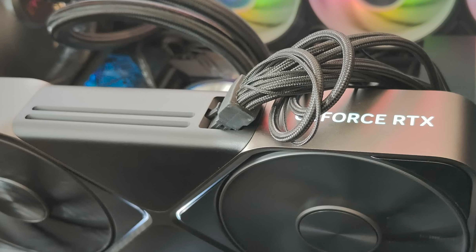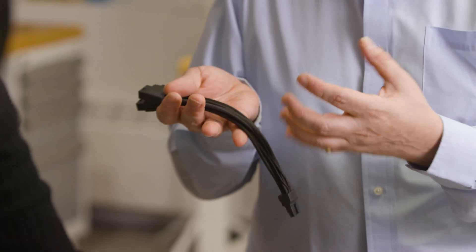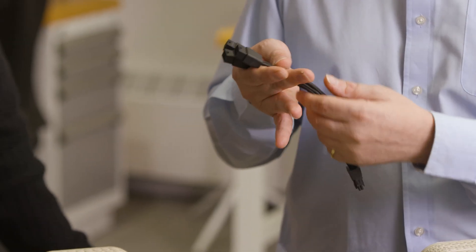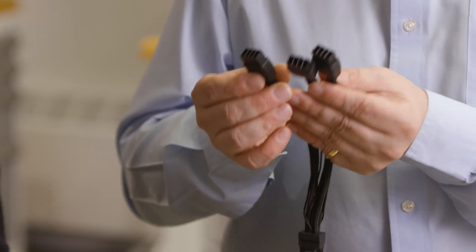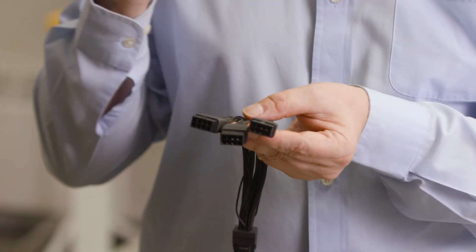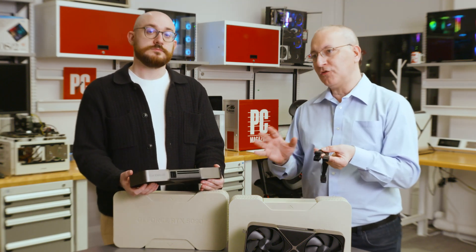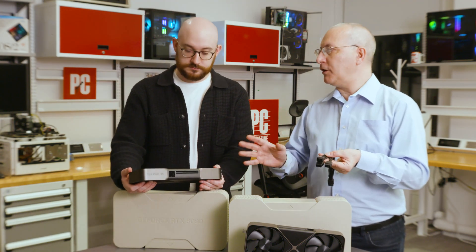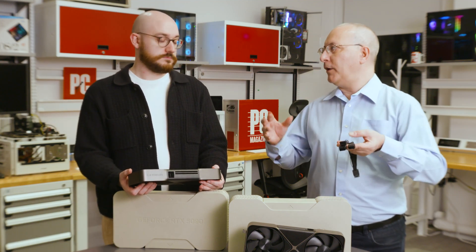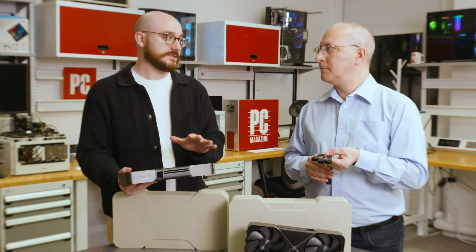The build of the NVIDIA-specific connector is also much different — it's more like a braided mouse cable now. The cable for the RTX 5080 has three connectors going to the power supply; the 5090 has four. The 5090 requires a minimum 1000-watt power supply. The 5080 requires less, but you'll still want that headroom.